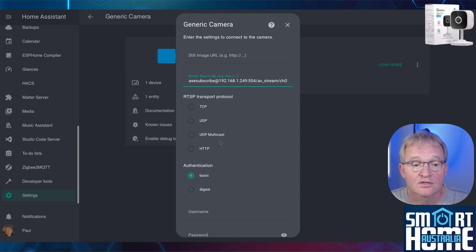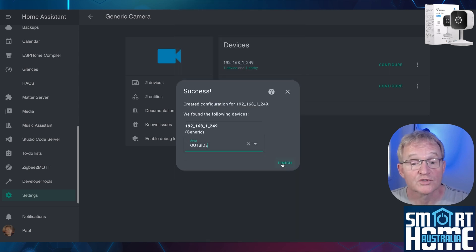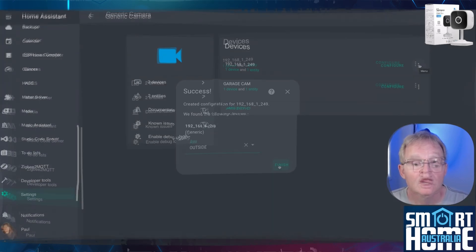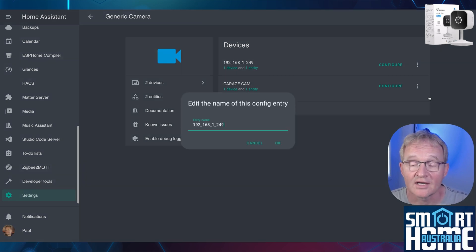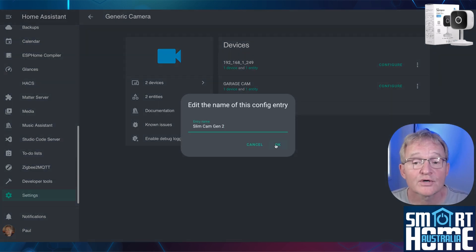In the Stream Source URL, paste the link you obtained from the eWeLink application. Since this already contains the IP address, username, password, and protocol, you don't need to set anything else. Scroll down and press Submit. Optionally set an area and press Finish. Then press the three dots to the right of Configure, select Rename, change the name to something more appropriate, and press OK.